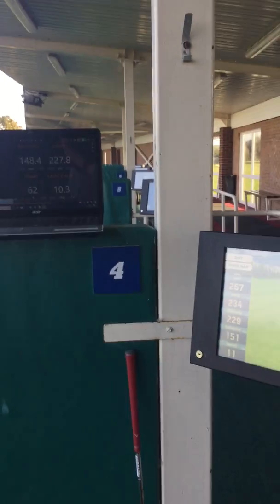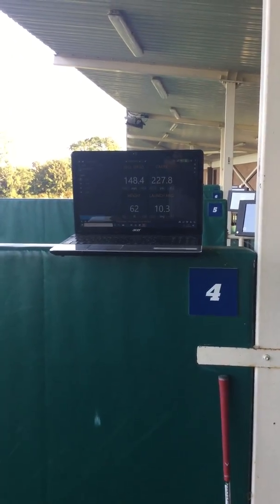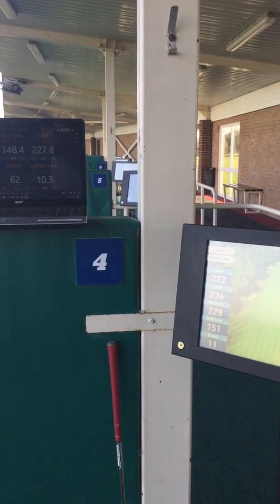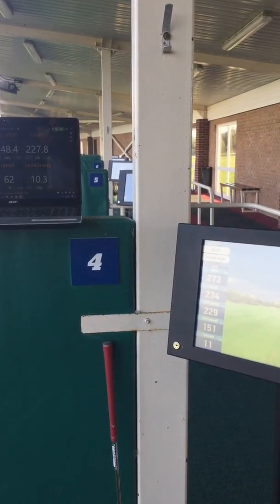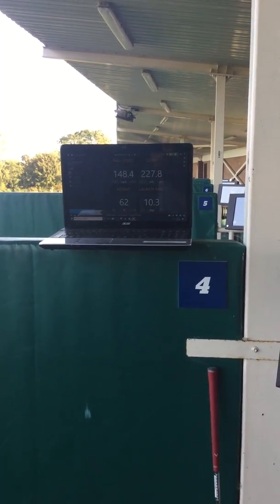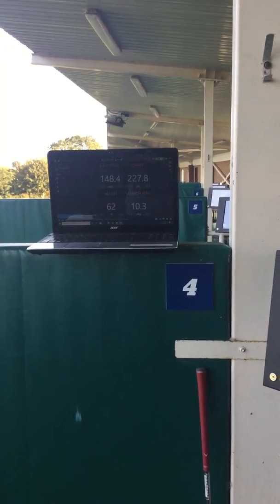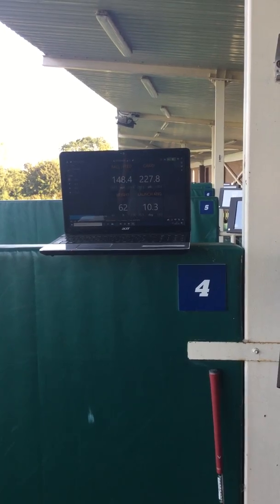Another drive — not quite so good that one. Carry of 228, ball speed 148 on Trackman and 151 on the Top Tracer. Launch angle 11 degrees on Top Tracer, 10.3 on the Trackman. As you can see, the figures are coming up very similar. We'll have a go with a wedge shot now.